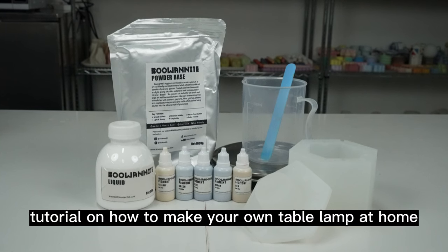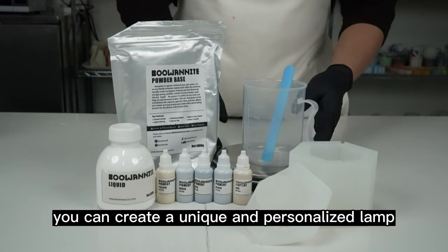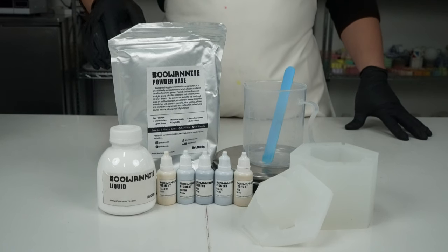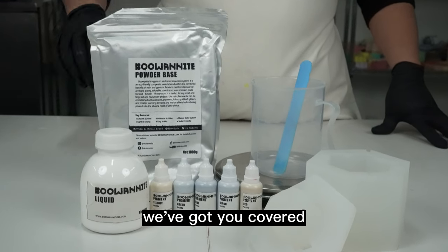Welcome to our DIY tutorial on how to make your own table lamp at home. With just a few simple tools and materials, you can create a unique and personalized lamp that will brighten up any room. Whether you're a seasoned DIY enthusiast or a beginner looking for a fun project, we've got you covered.